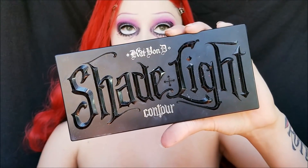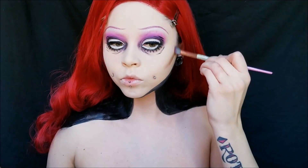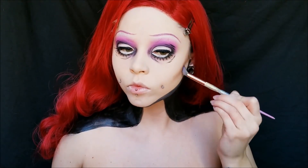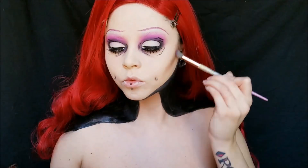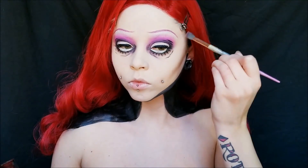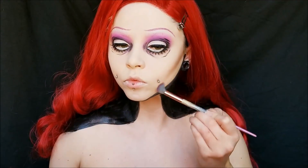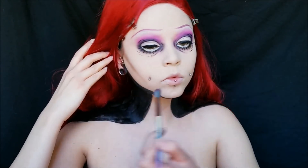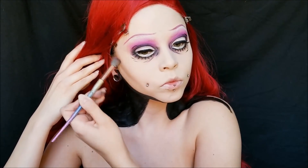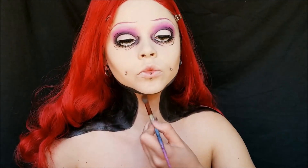For contouring I'm using my Shade and Light Contour Palette from Kat Von D and I'm doing a very hollowed out type of contour look. I'm doing it pretty thin and not as blended as I normally would, and I'm bringing it down towards my jawline once it gets to my cheek area to create that very hollowed out look. Tim Burton's characters are typically dead — I mean most of the time, not always — so you want to go for that type of look. I'm also shading in the neck area just a little bit with that contour shade.